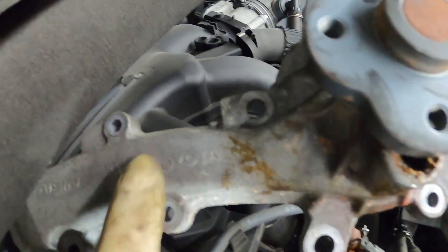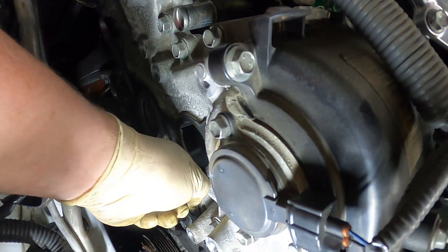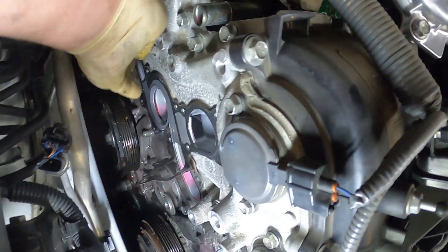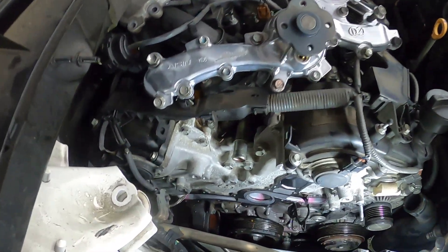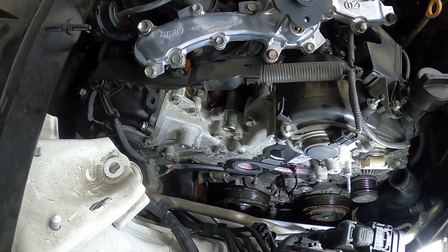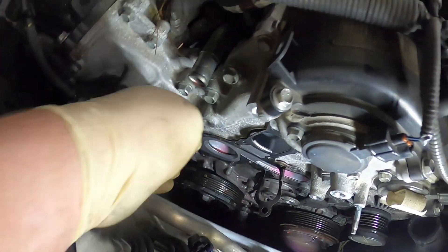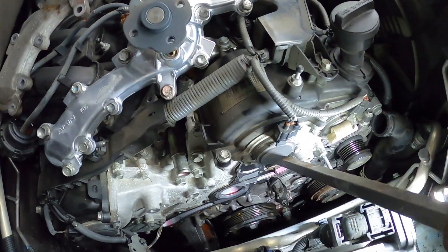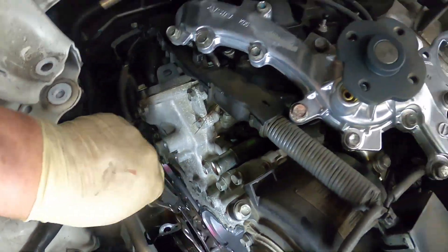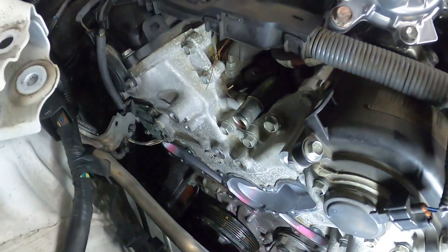You can see right there it says Toyota, and on this one they've scratched the Toyota off. Now we just have to get the gasket off of here, which is a metal gasket — it's stuck pretty good. Is that just the outer gasket or the inner gasket? That looks like just the outer gasket — I want everything. There's the old gasket. Now I just have to put it all back together.